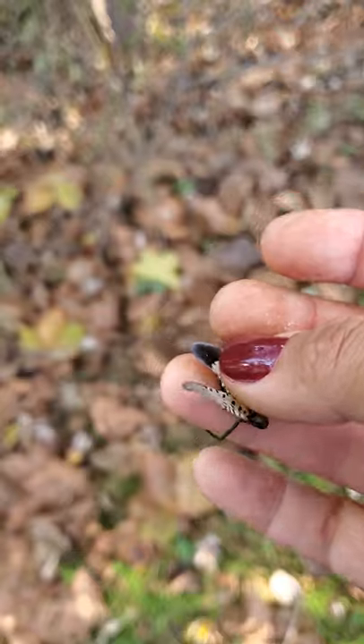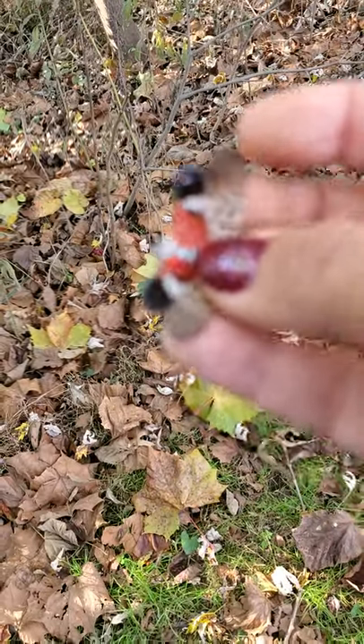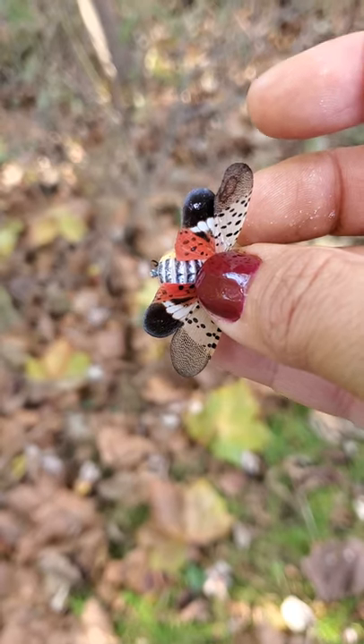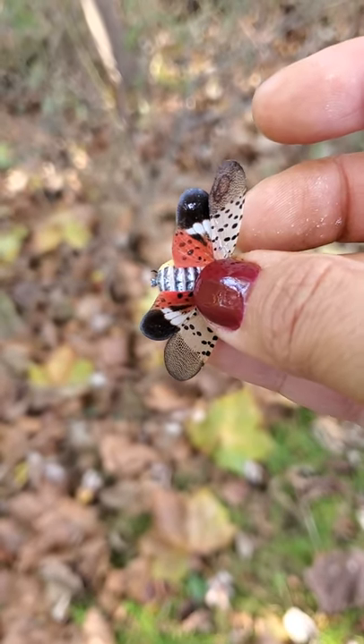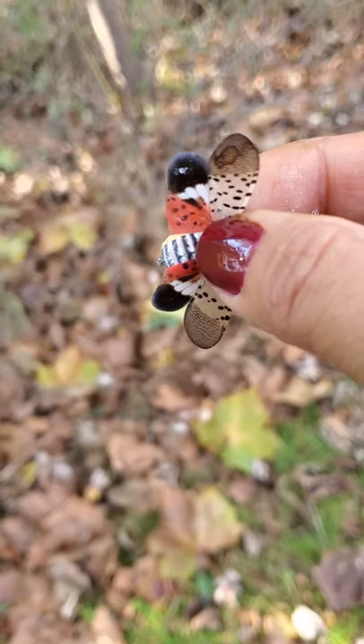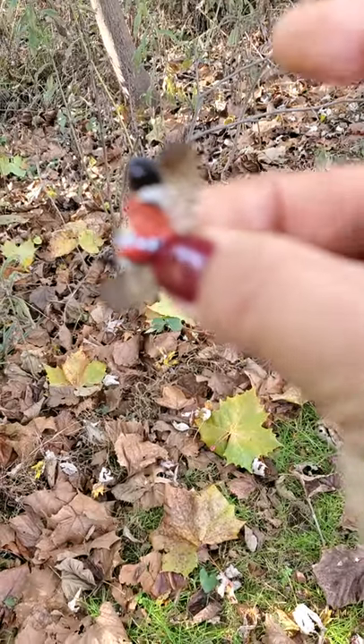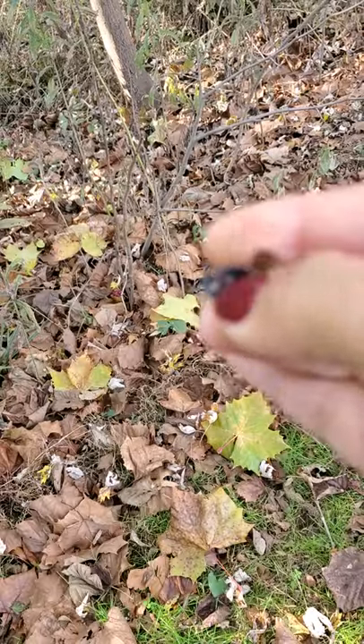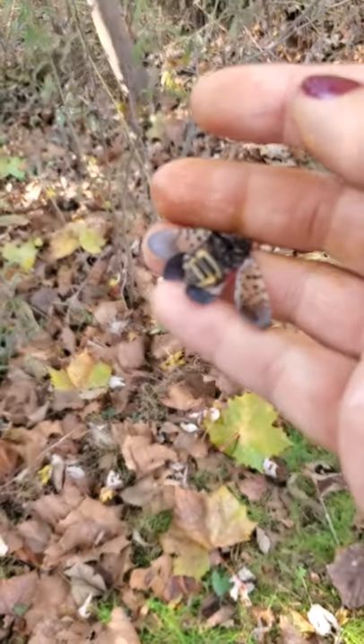If you are going to squish them by hand, it is recommended that you — I am going to squish this, this is for educational purposes only. If you don't want to see a squish, please look away. You're going to take their head in between your fingers and you're just going to push down. That's it, okay? You don't really want to squish their bodies because that will be gross.